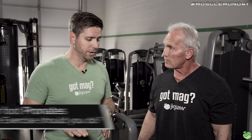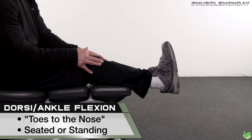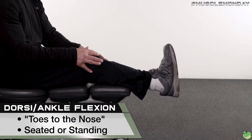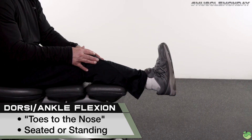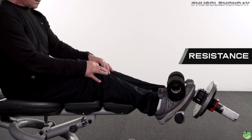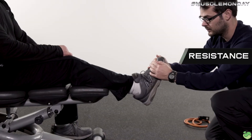If your foot pronates, you want to do anterior tibialis work — toes to the nose, ankle flexion. You want to hold each movement for about four or five counts and do about four or five reps. Those can be done daily. If you're using resistance, then you want to go about 10 to 15 reps and do it a couple times a week.